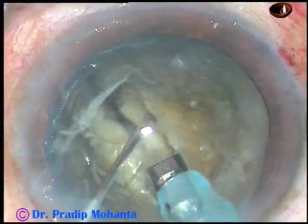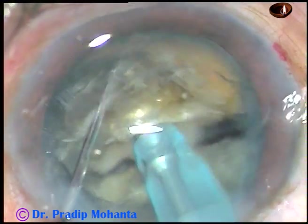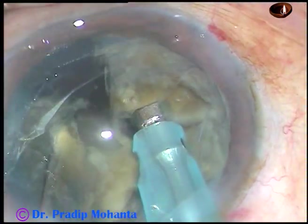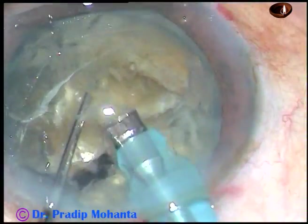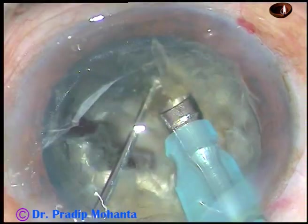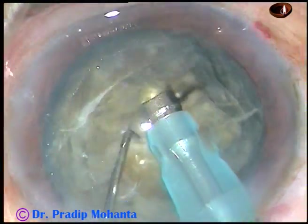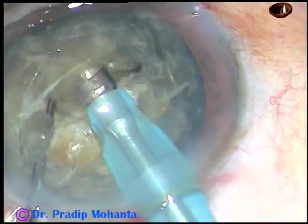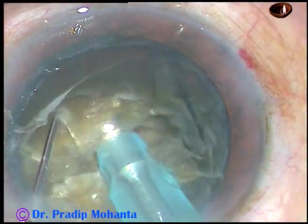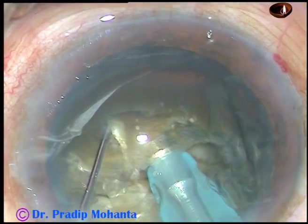And separate the two hemi-nuclei completely. Again, I go through the substance of the nucleus and divide each hemi-nucleus into two pieces. Now I rotate these fragments and come to the other hemi-nucleus and chop it into two pieces.